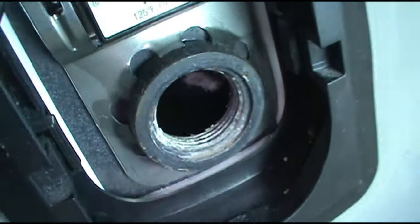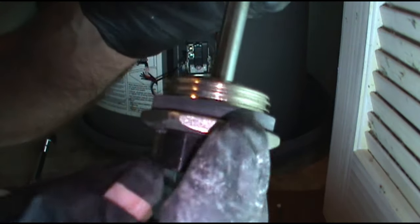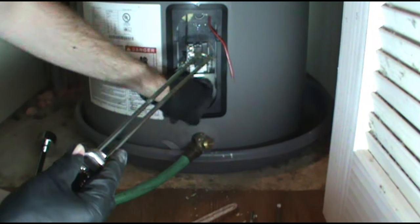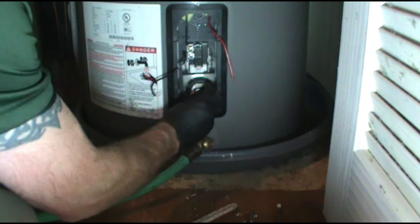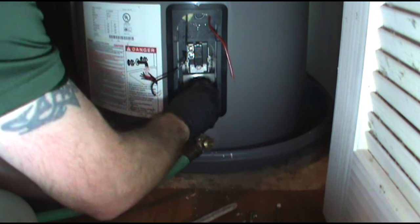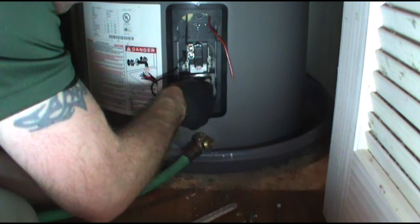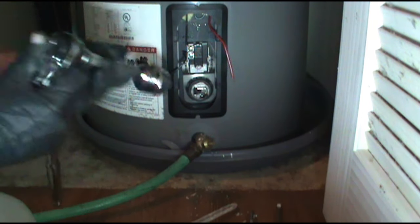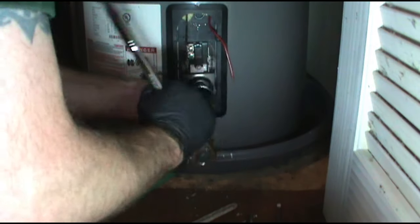I'm going to slide the new element in. There's the new one — and don't forget the washer. Can't stress that enough. Why? Because I've done it — and had to pull it right back out.